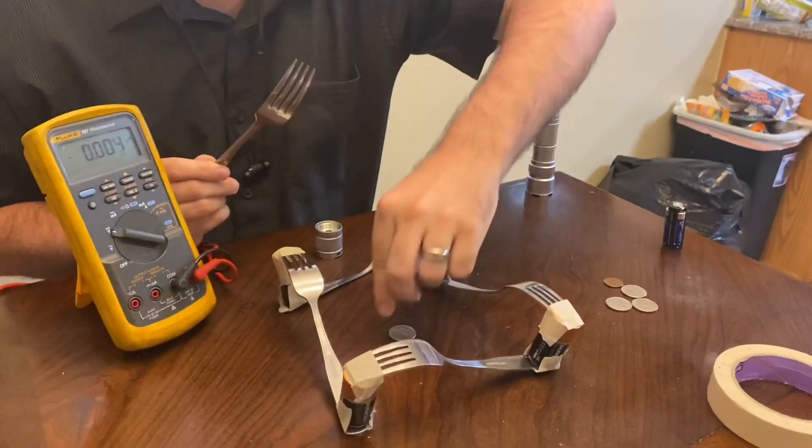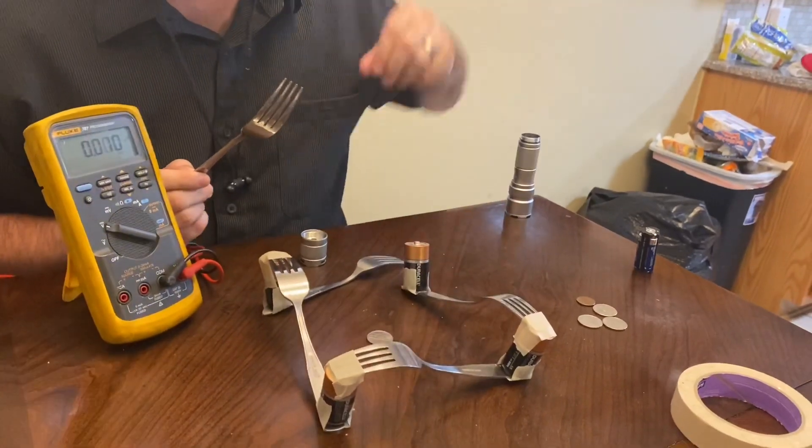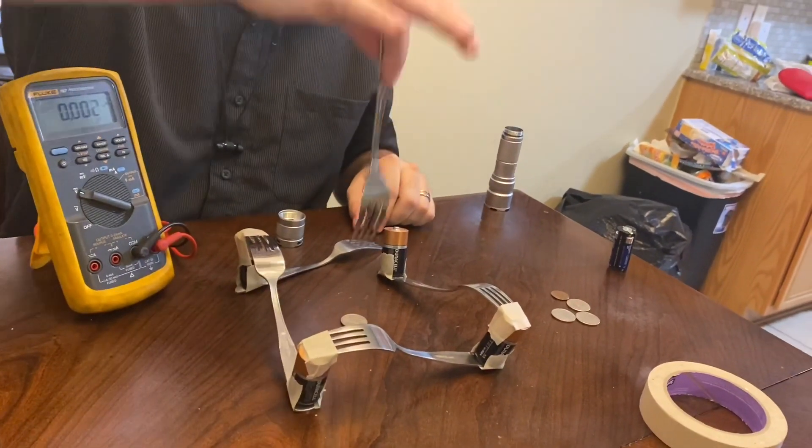All right, so I got the fork here, and this is a quarter — not a nickel — technically made out of the same stuff. So here we go.